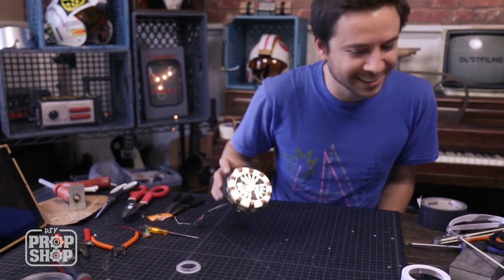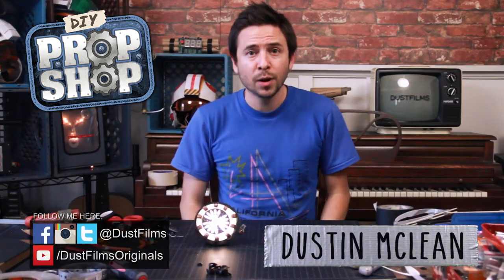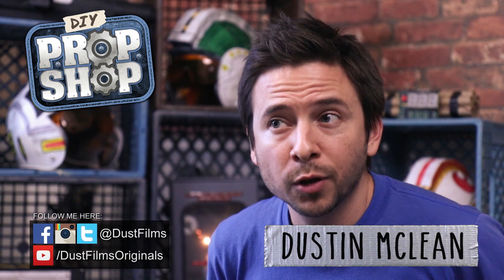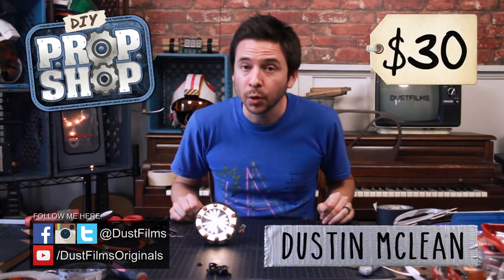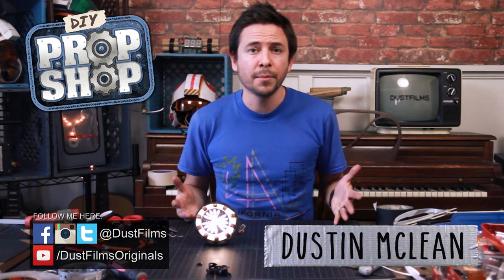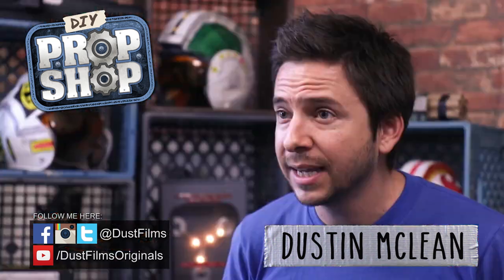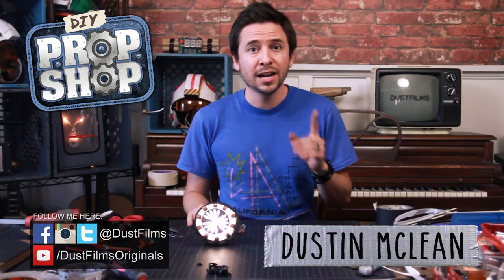There we go — looking pretty good! That is our DIY arc reactor. 99% of the parts came from the hardware store and I think I spent around $30 total on the whole thing. Let me know in the comments if you have any questions and I'll try to help you out. Let me know what other props you want to see me make — I'll be taking suggestions — so be sure to subscribe for more awesome content and I'll see you next time.